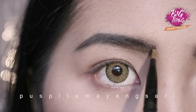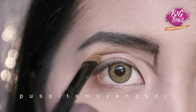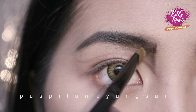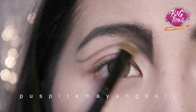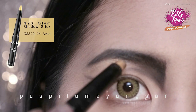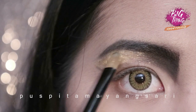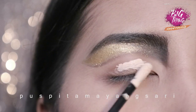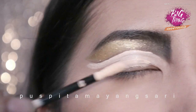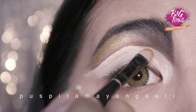I already drew my brows and now I'm adding a dark color eyeshadow in the inner corner of my brow and also to my crease. For the brown one, I'm using the NYX glam shadow stick for the base to my glitters, and then I conceal all over my eyelid and also add a light matte eyeshadow.